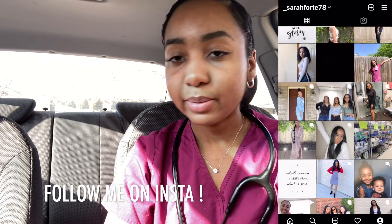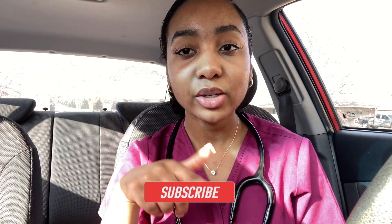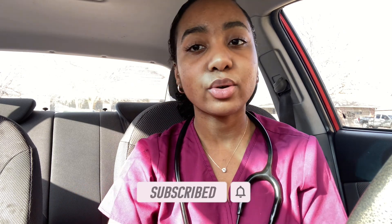Today I am filming a 'what's in my medical assistant clinical bag for school,' hence why I have my little stethoscope on. But before we get into the video, don't forget to subscribe to my channel if you guys haven't already, and also hit the bell so you'll be notified when I upload on Sundays. Let's just get right into it.